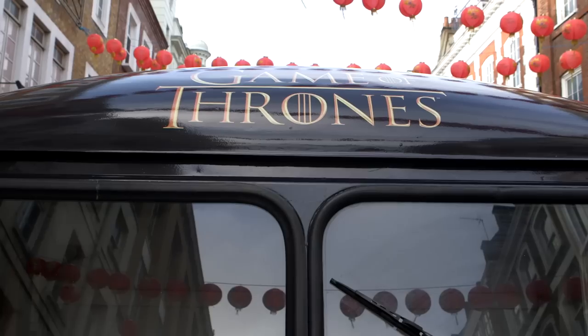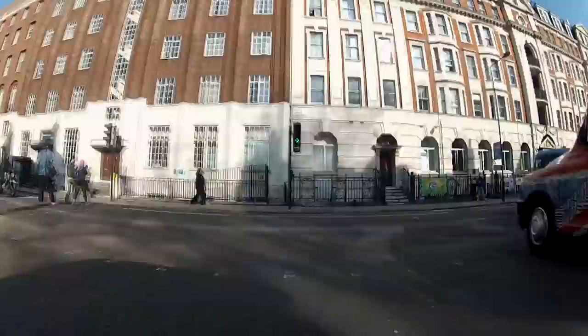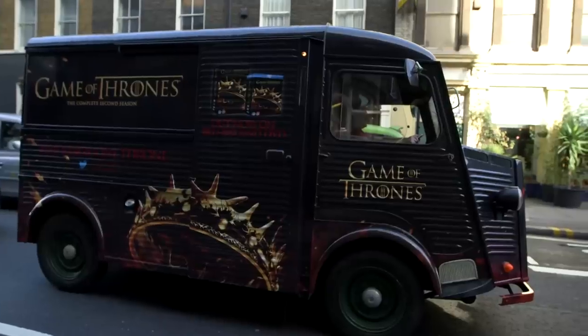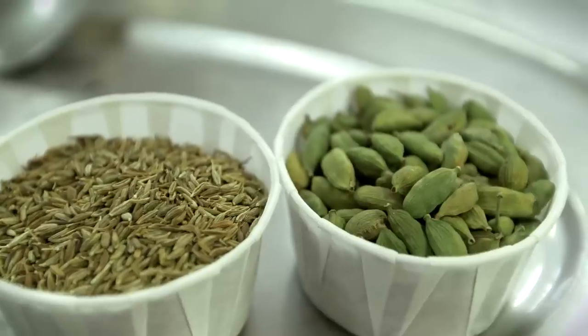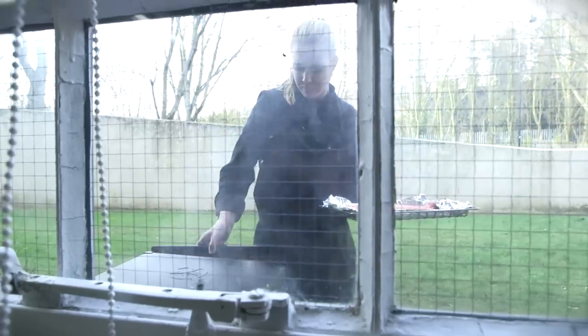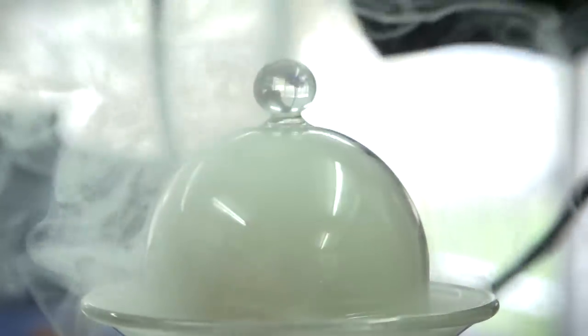One van with three chefs in will be in locations all around London handing out these fab dishes. We used spices, smoking, salting, curing — they were all ways of keeping food for much, much longer.